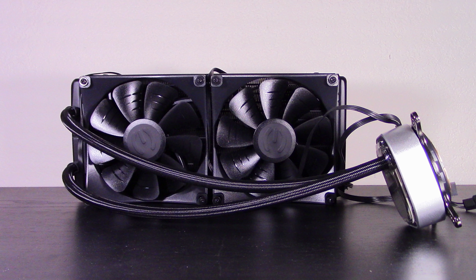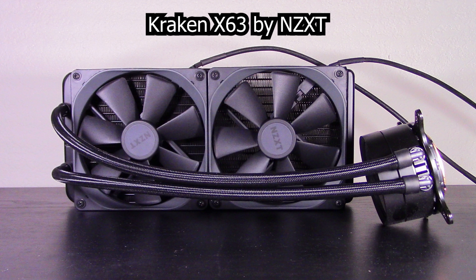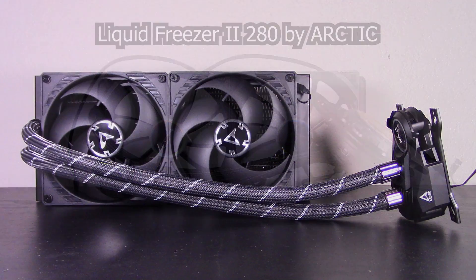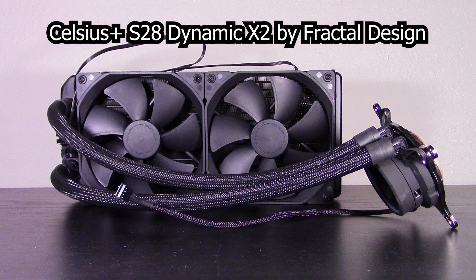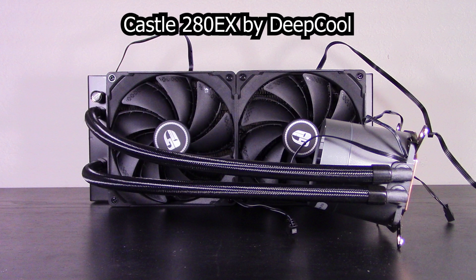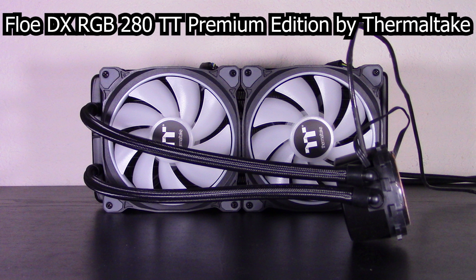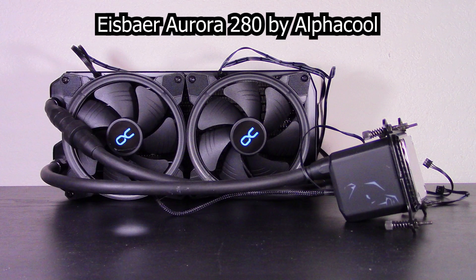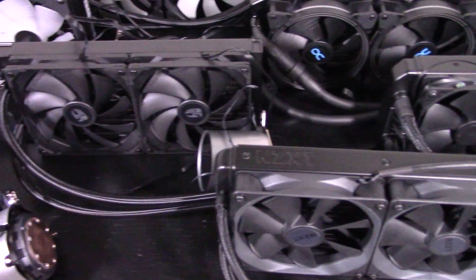Now let's introduce all 10 of today's contestants: the CLC 280 by EVGA, the Kraken X63 by NZXT, the iCUE H115i RGB Pro XT by Corsair, the A80 by CryoRig, the Liquid Freezer 280 by Arctic, the Celsius Plus S28 Dynamic X2 by Fractal Design, the Castle 280 EX by Deepcool, the Floe DX RGB 280 TT Premium Edition by Thermaltake, the Aorus Liquid Cooler 280 by Gigabyte, and the Eisbaer Aurora 280 by Alphacool. So without further ado, let's start testing.